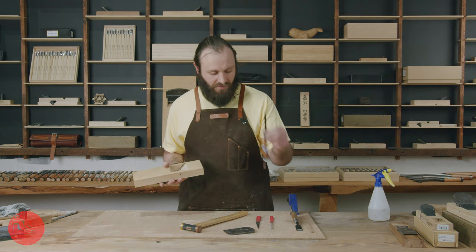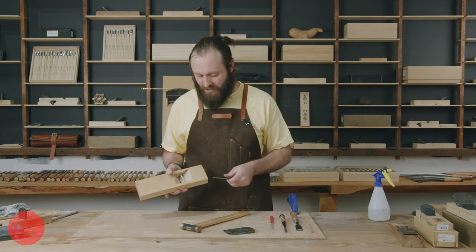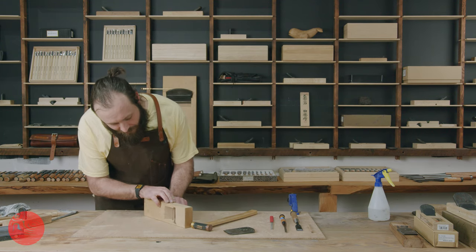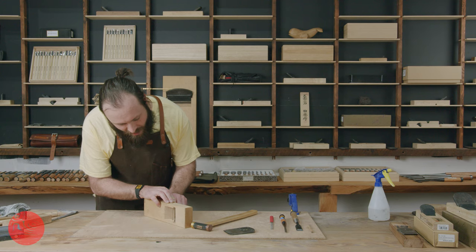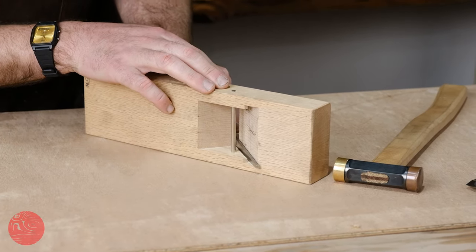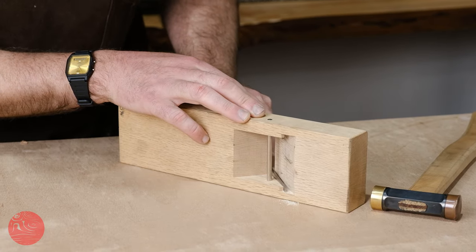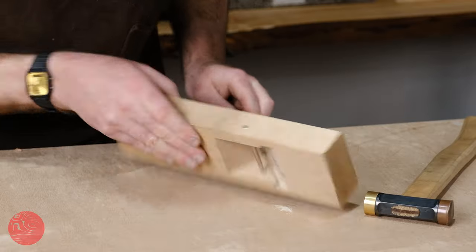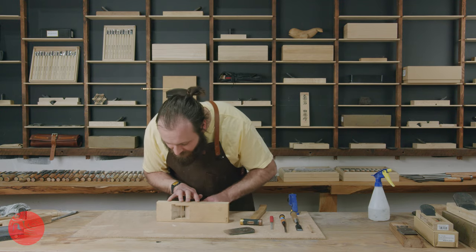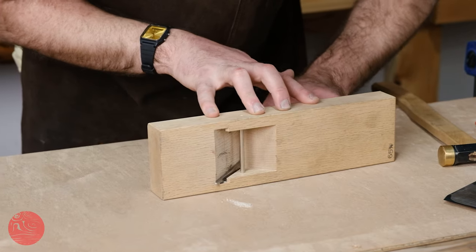To do that we need one of two options: either a sharp three millimeter chisel or one of these nice little floats from Iwasaki — they're about three millimeters wide as well and they do a great job of removing material. So we lay our block down where we can get to it and come through with a file and file off the high points. Because we have a long way to go, I'm going to give it a little bit more since I'm pretty confident it's going to continue fouling on the sides. It's worth remembering that it's only fouling at the back of the channel, not down the bottom, so I'm going to mainly remove material from the back.